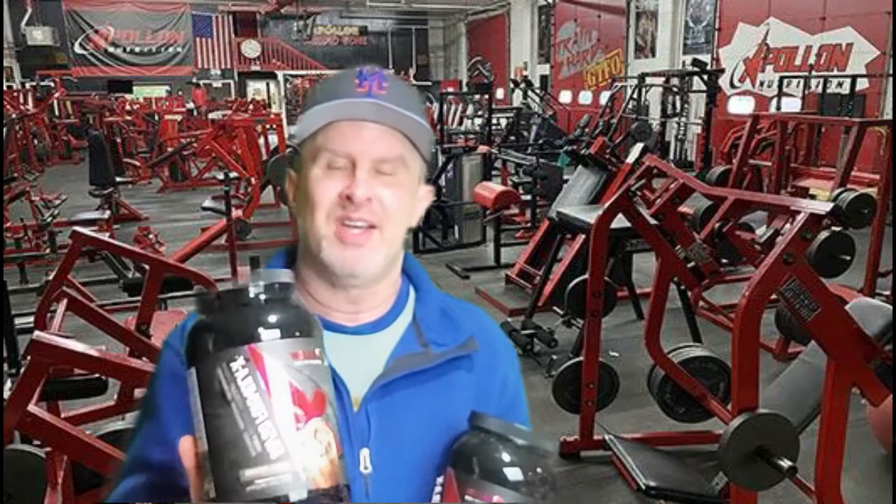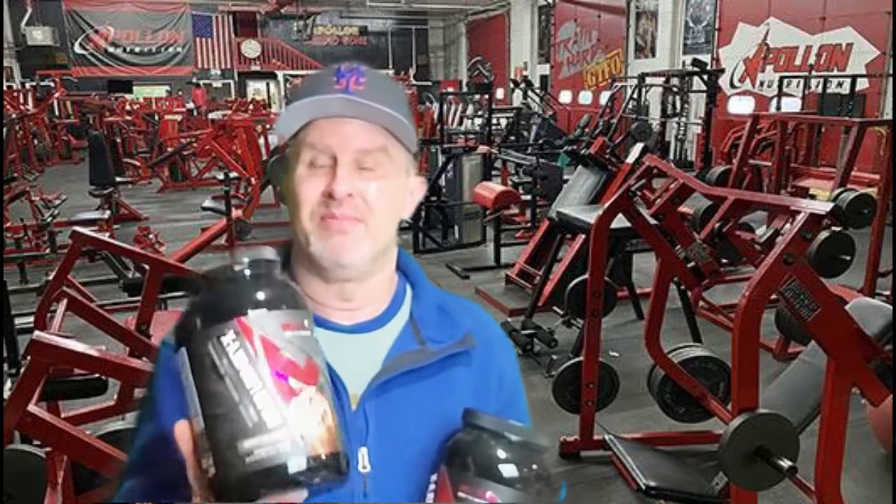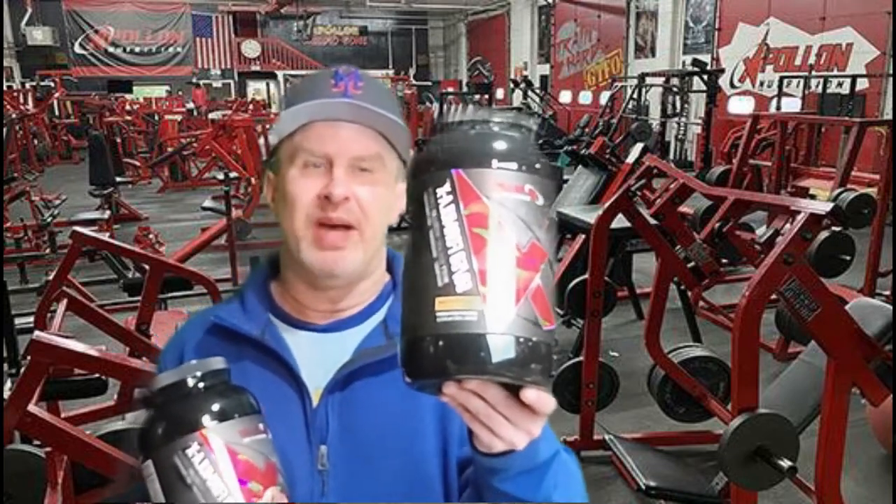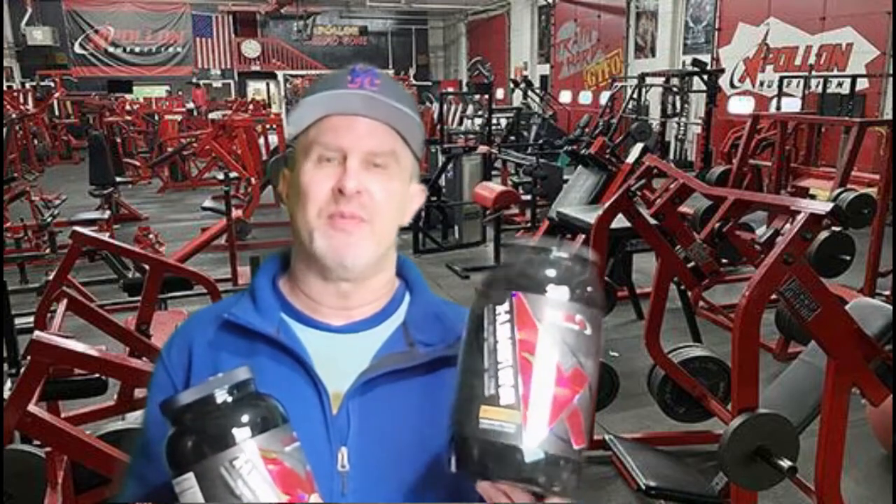It mixed well in both milk and water, and as you know proteins taste better in milk — whether it's almond, skim, or oat milk. The peanut butter cookie was a little mild for me. I am a peanut butter fiend, so it was definitely flavorful but a bit mild.